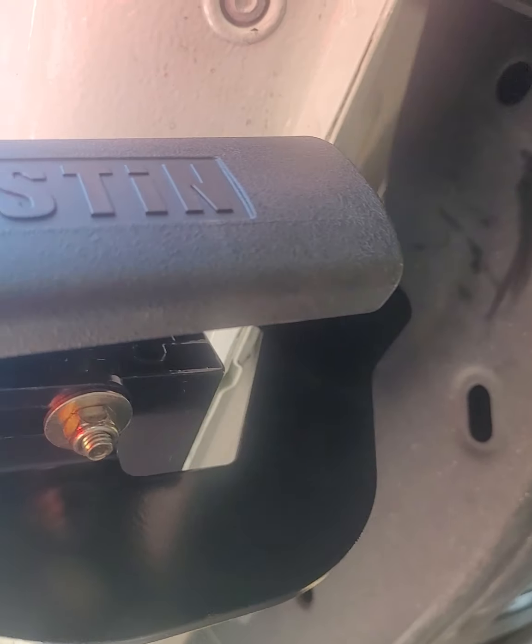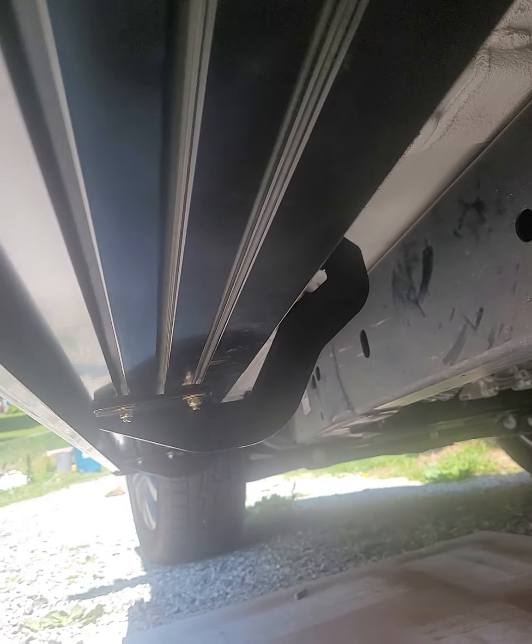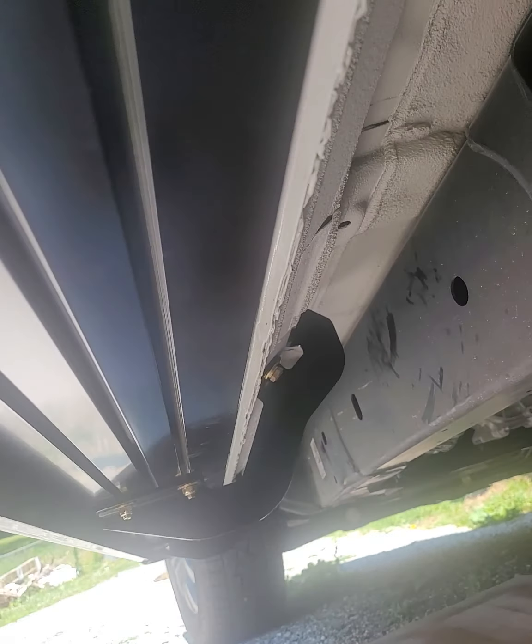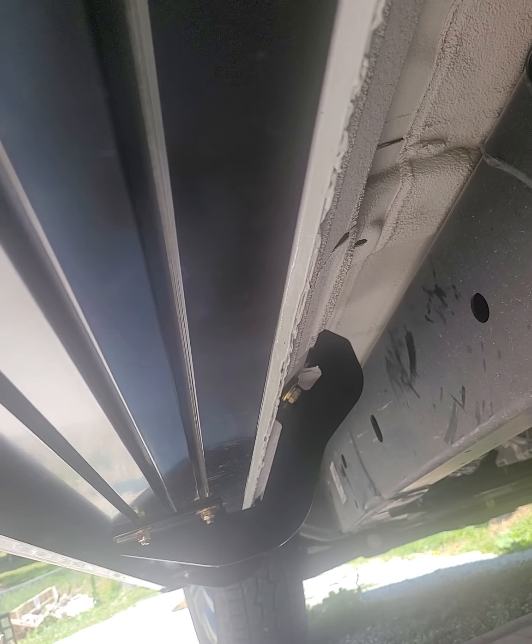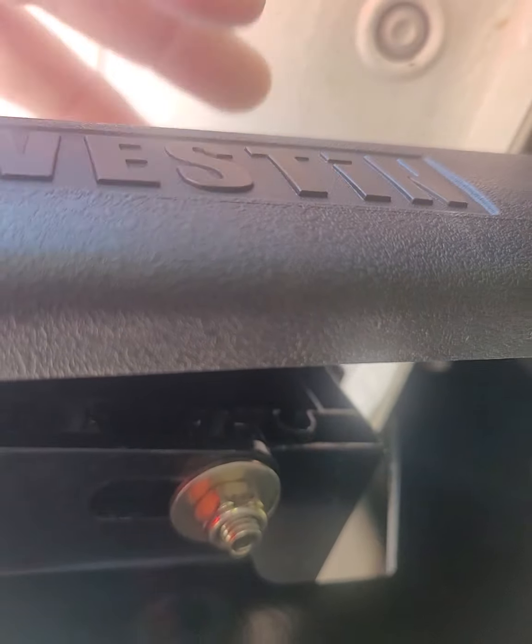You can see one of the brackets right there. You have a bracket there and a bracket down at the bottom. It bolts right up to the factory plates underneath it behind the rocker panel. It's got a little track system — you see those little grooves right there. That's where the bolt slides in and bolts up. It holds it down when you press it against the plate and holds the running board down.